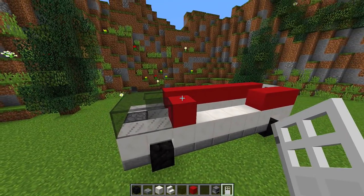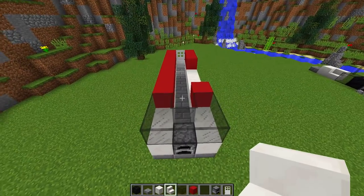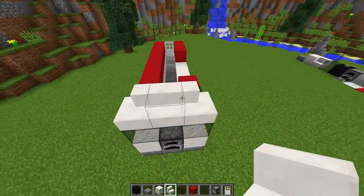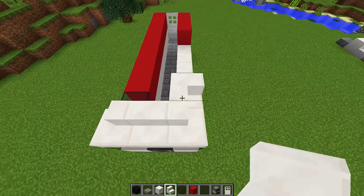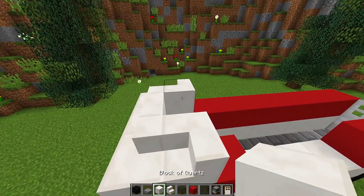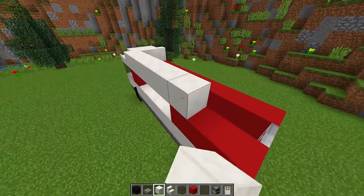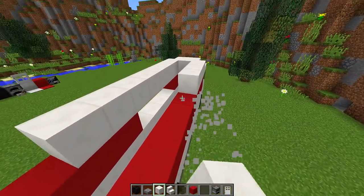For the roof we're going to do something a little more complicated but easy to follow. We go to the front of the truck, grab some quartz stairs, and place a quartz stair there. Then turn to the side, place a quartz stair there, and the same on the other side. Going to the back of that stair, we place it to make this shape, then another one there. In the middle we put a quartz block, then place quartz blocks all the way across the side, leaving a one-block gap at the end.